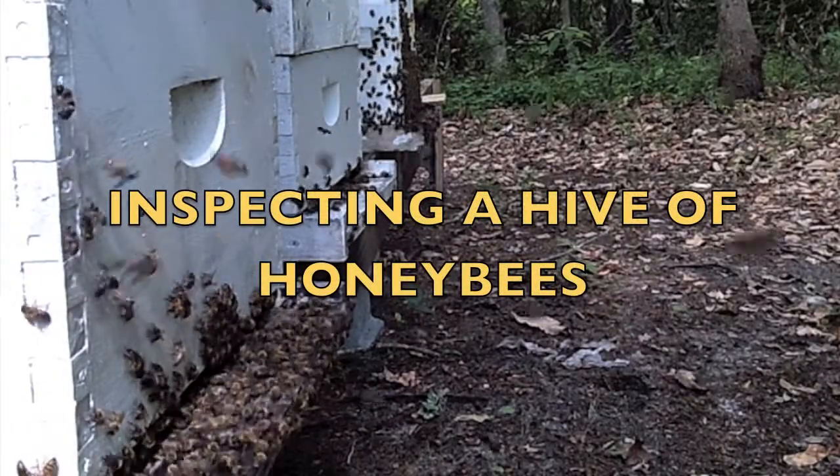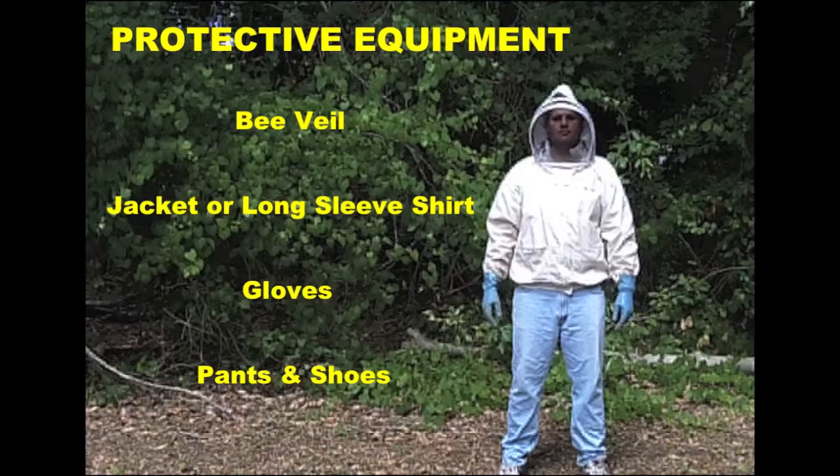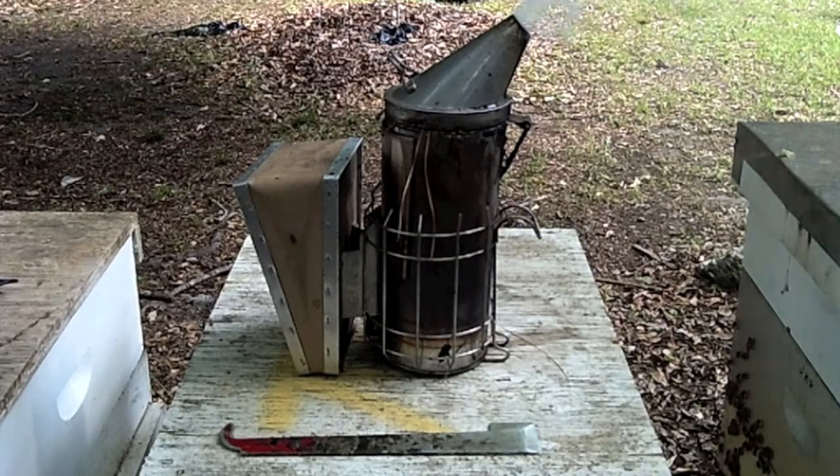Join us as we learn how to inspect the hive of bees. To begin, you will need some essential protective equipment. You will also require a smoker and a hive tool.